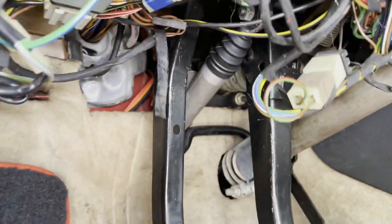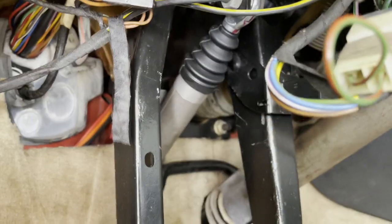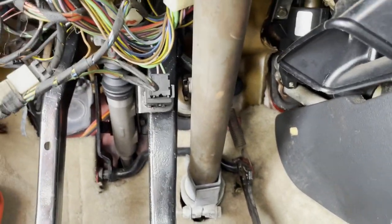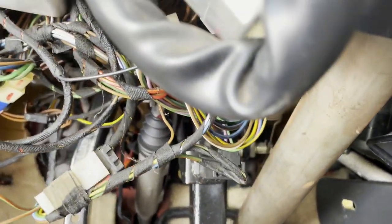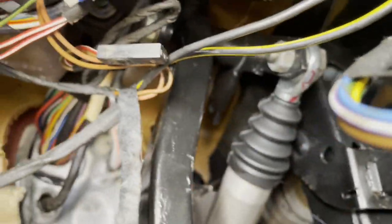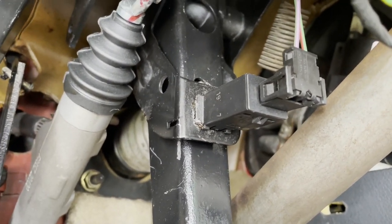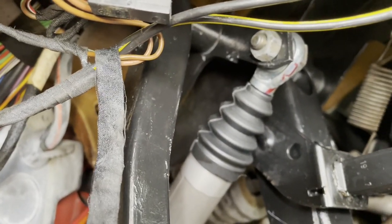Now that we have the panel out of the way, we need to go after the clutch pedal up here at the top. It's kind of hard to see on camera, but there are some clips and wires in the way. We're also going to do the brake pedal while we're up here — it's supposed to be easier since there's less stuff attached to it. We'll replace those bushings too and hopefully get rid of the squeak.